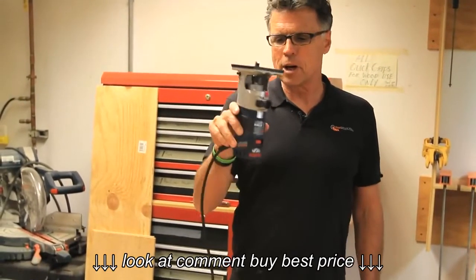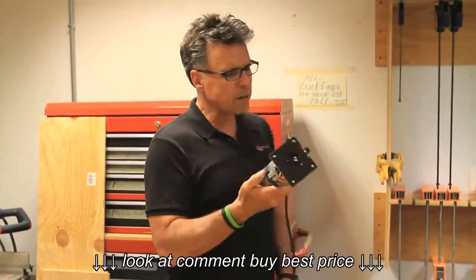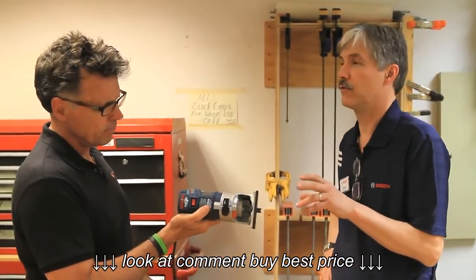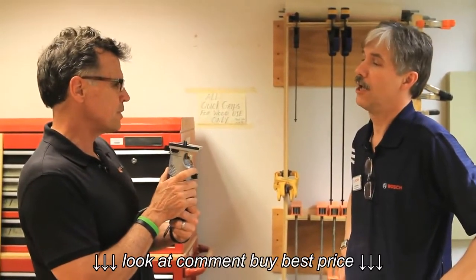It's going to kind of match up and complete what this little guy is all about. This is a router that was released in 2005. Jim, how many have been sold since then? The PR20 EVS Palm Router — we've sold about half a million since we launched in 2005. Wow. But in effect, it's a lonely little router. It's missing its mate.